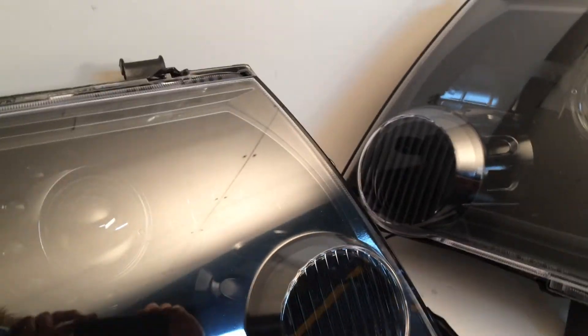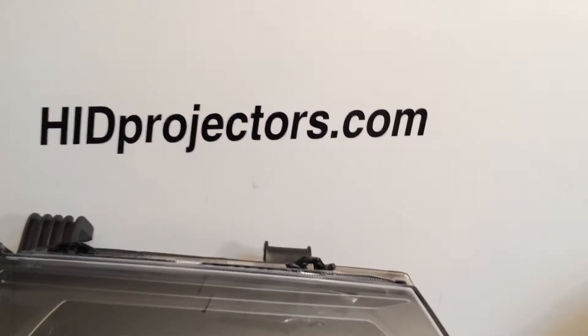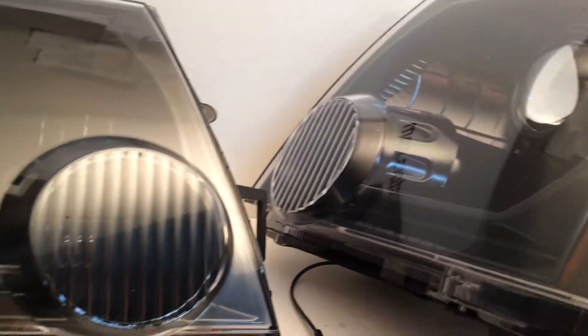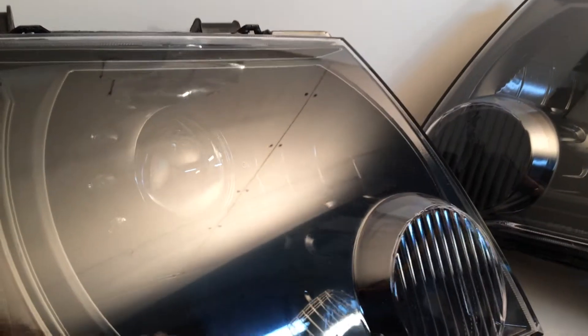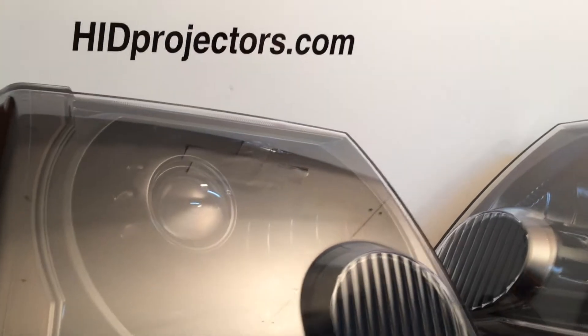If you guys are interested in something like this, it's a custom request. Contact us through the website HIDprojectors.com or directly at HIDprojectors at gmail.com and we'll set you up. We also have these in do-it-yourself kits too, so you guys who want to save some cash can buy just these parts and do the painting and the installation on your own using your stock Xterra headlights.